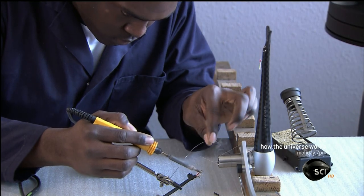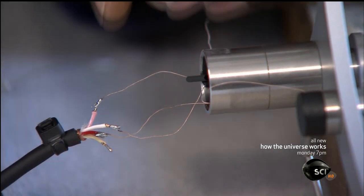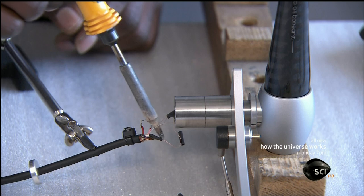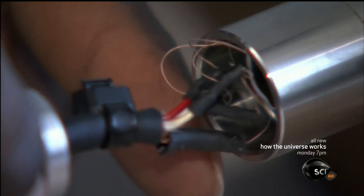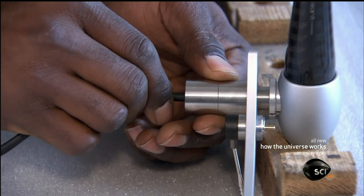With the turntable tonearm now upright, he solders the wires protruding from the joint to external wiring for the amplifier. Once all the connections have been made, he inserts the wires into the metal joint. Ensconced in this joint, the connections are well protected and can't be pulled apart.